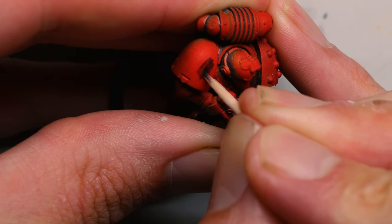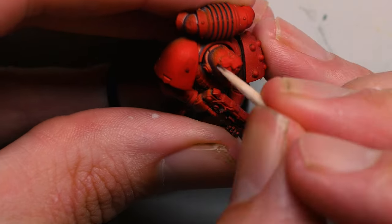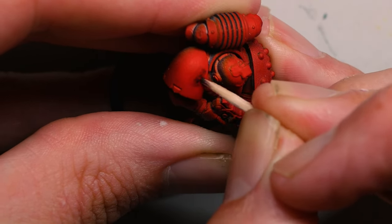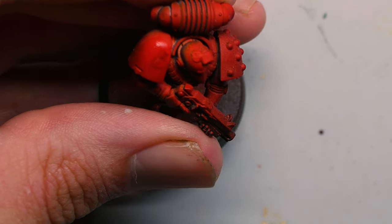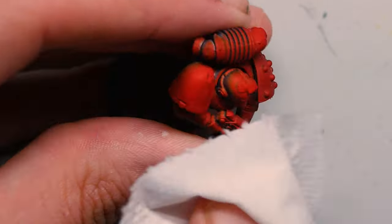Begin to gently rub at the paint with the tip of the toothpick and you'll see the paint start to slowly rub away. Before that cleaned area dries, wipe it away with a tissue paper and see what's left. There's no harm in repeating this step until the model is completely clean.